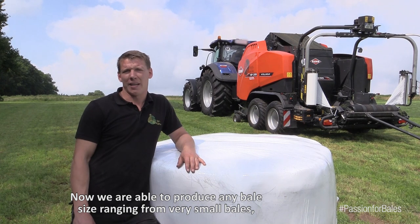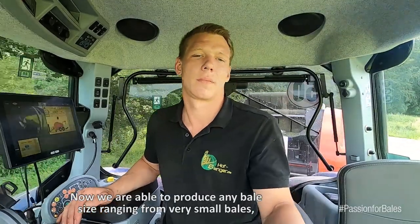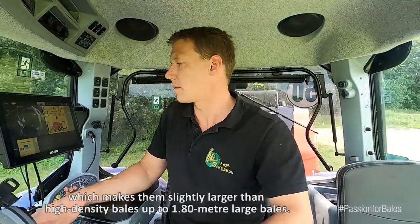We can go from small balls — a little bigger than an HD bale, with 50 cm — all the way up to 180 cm bales, every form.